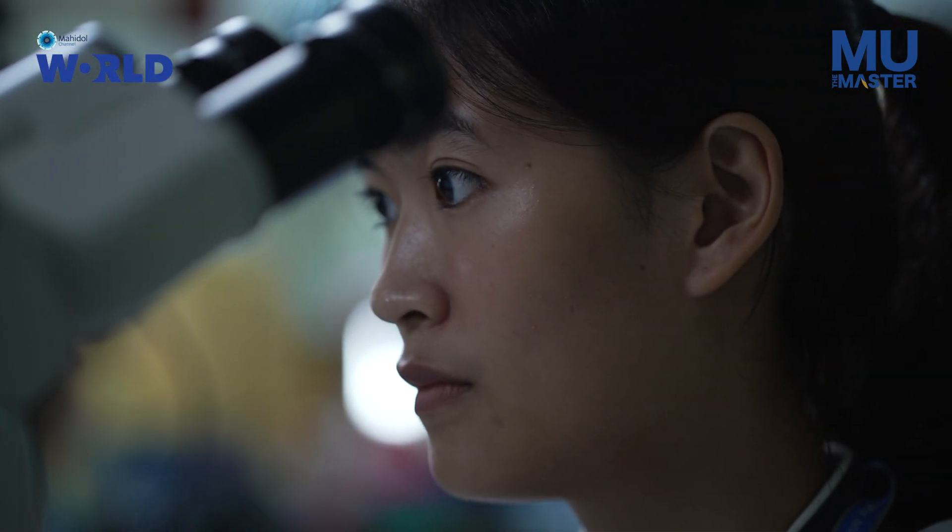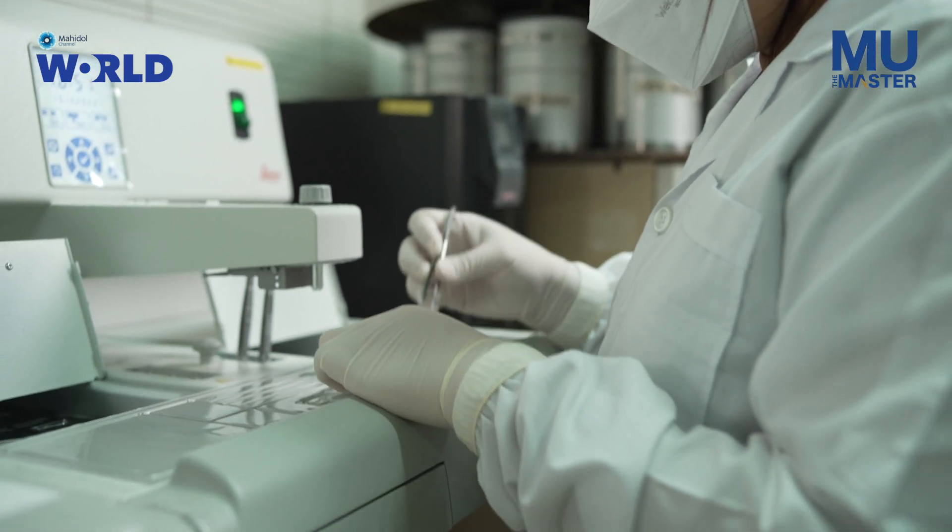Doing this work required many, many people, and without those people, I wouldn't have been able to do this.